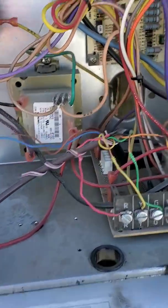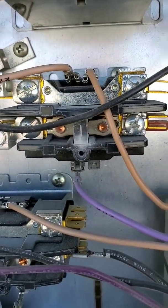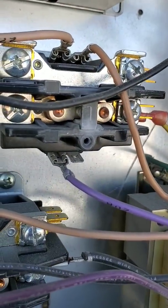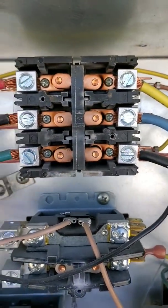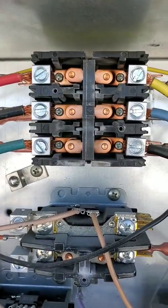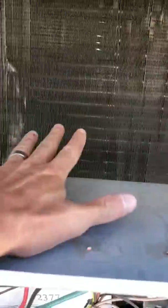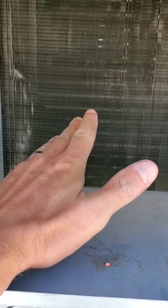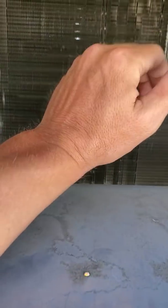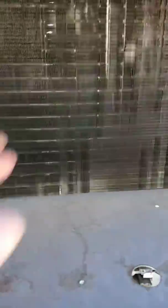I would check - see how this one's kind of discolored? I would probably write it up as a concern, but not something that needs to be done right away, just for future reference. Check the colors of it - see how it's kind of gold. But if you looked inside and it was black, like it was getting hot or getting burnt, then you may want to go ahead and request to change that out. So far it looks okay. In there, that's your indoor coil - that's the coil that your air comes across. It cools the air to around 40-50 degrees and supplies it to your building.